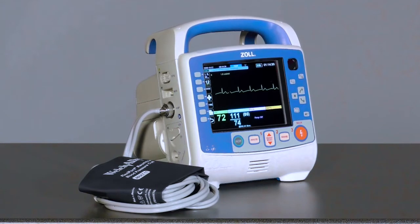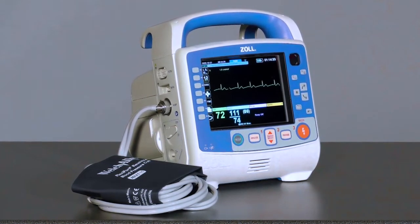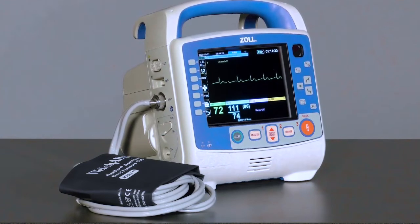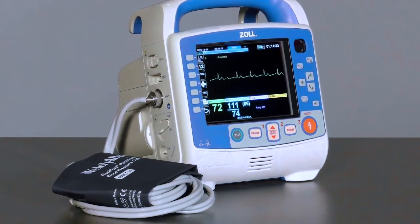The X-Series Advanced utilizes Welsh-Allen Smart Cuff technology for non-invasive blood pressure monitoring. This system employs a dual-lumen tubing with easily interchangeable cuffs to be selected based on patient size.